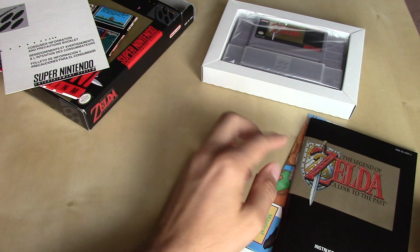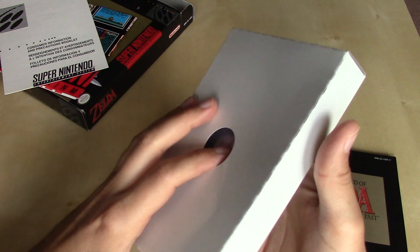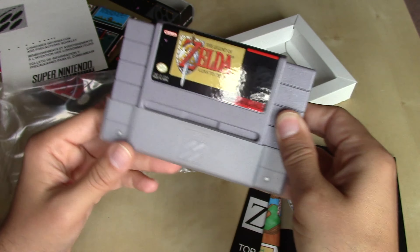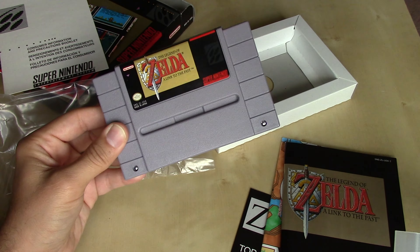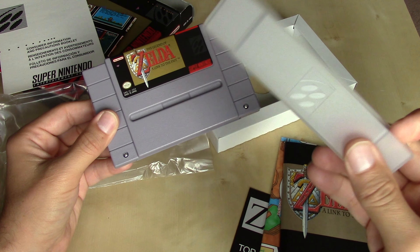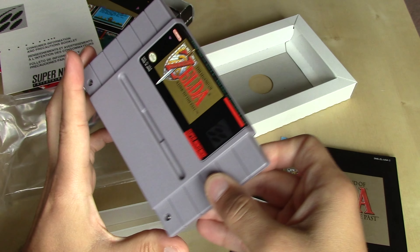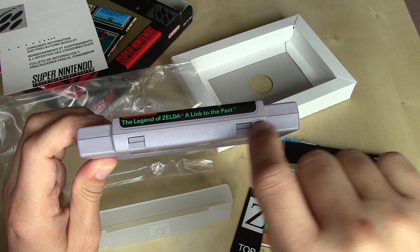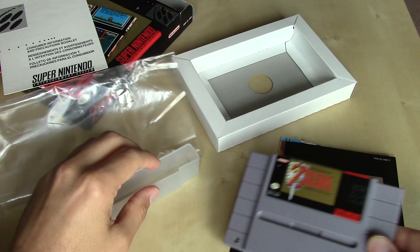Taking a look at the cartridge itself — as I said, this is one of the earlier games released for the system, so we've got the original cartridge design that worked with the locking mechanism of the Super Nintendo Entertainment System. This game included a dust cover, because it wasn't until about 1994 that Nintendo stopped providing dust covers with SNES games. Although I much prefer the design of Super Famicom cartridges, at least with the U.S. version we do have end labels for the games — kind of a trade-off for the blocky aesthetic.